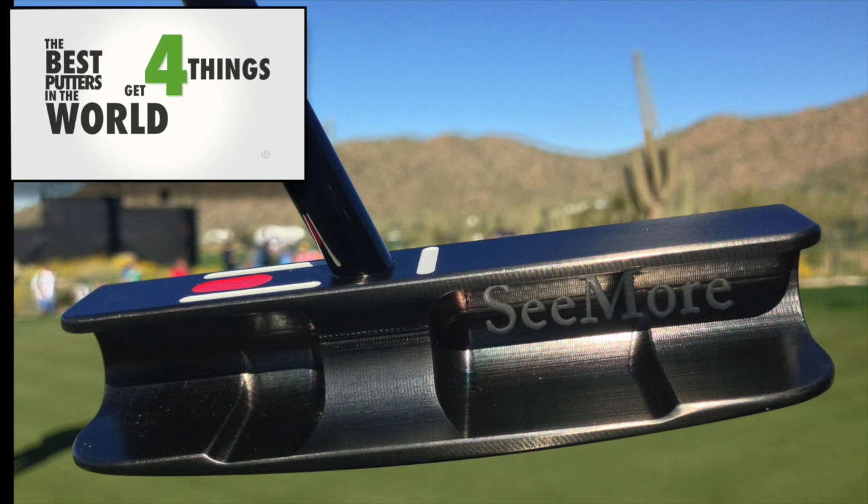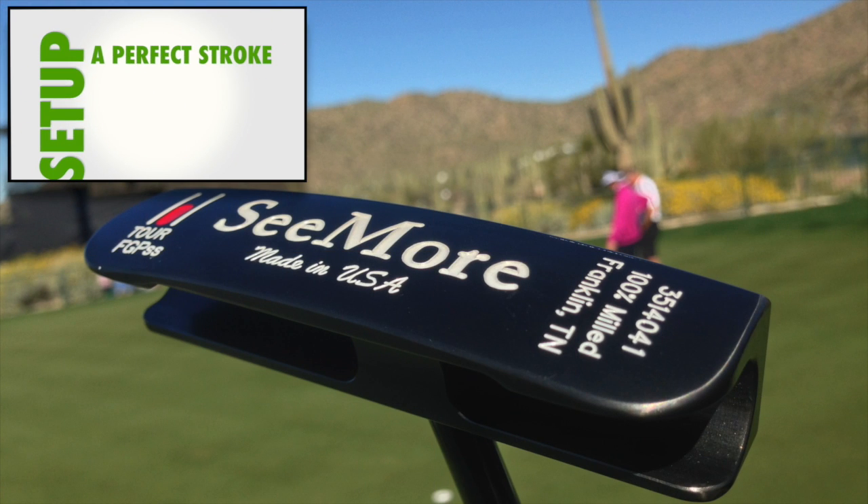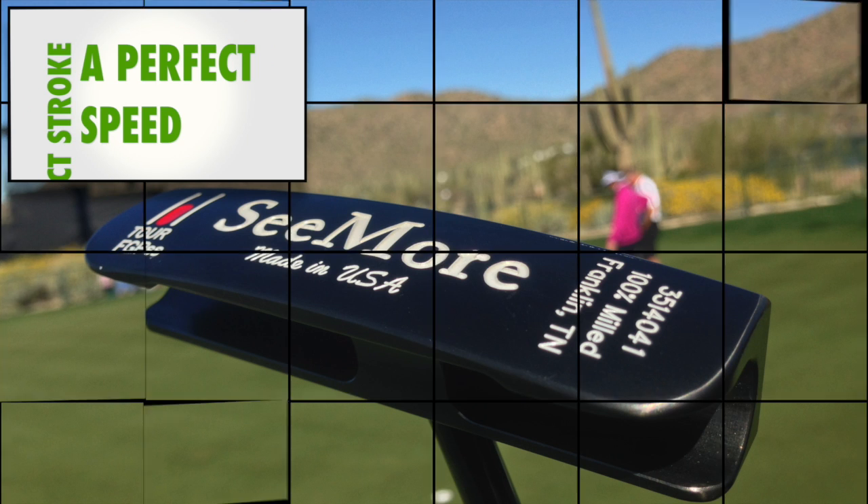The best putters in the world get four things right when they make putts: a perfect setup, a perfect stroke, a perfect speed, and a perfect direction.